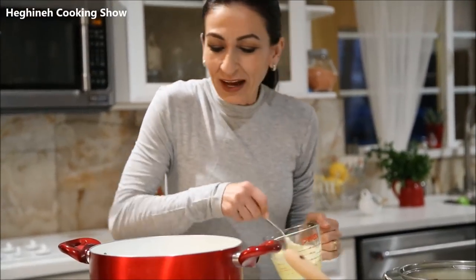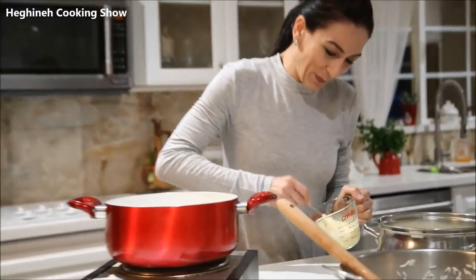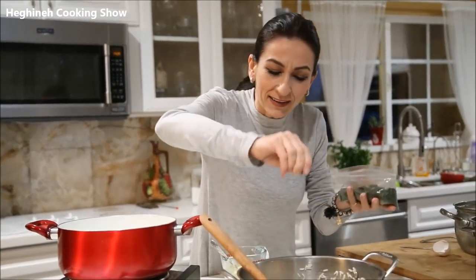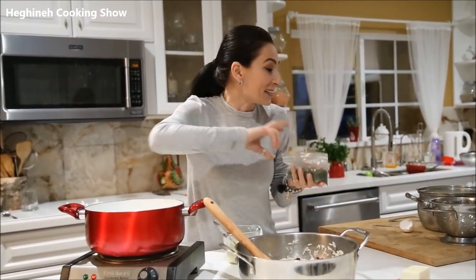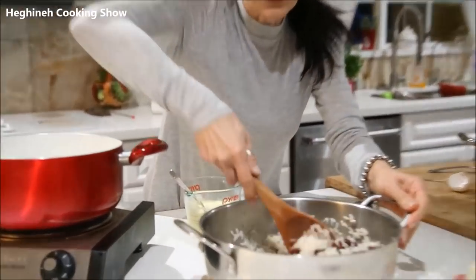Let me mix this one more time — this is taking a while to melt. A few more minutes. I'm thinking to spice this just a little bit with dry dill. You don't have to; it isn't in the original recipe. But I think beans, rice, and dill will taste perfect together. Spice it if you like, the way you prefer.